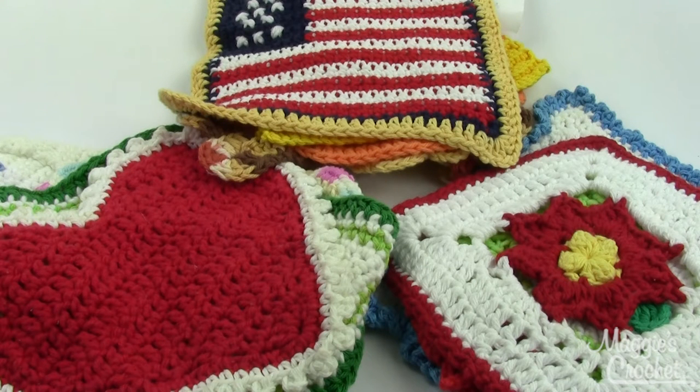Hey, everybody. It's Kristina from MaggiesCrochet.com, and this is the Holiday Dishcloth Set, pattern number PB166. It contains 12 dishcloths for pretty much every major U.S. holiday.